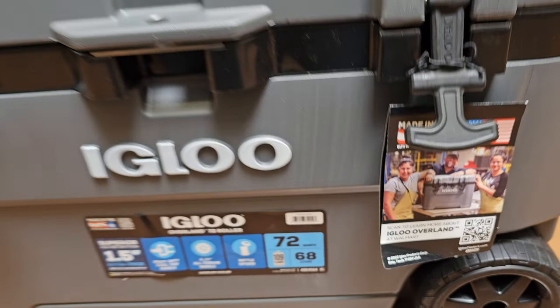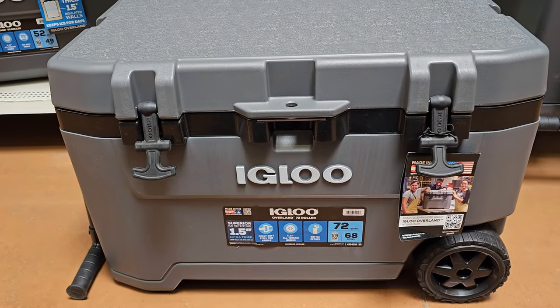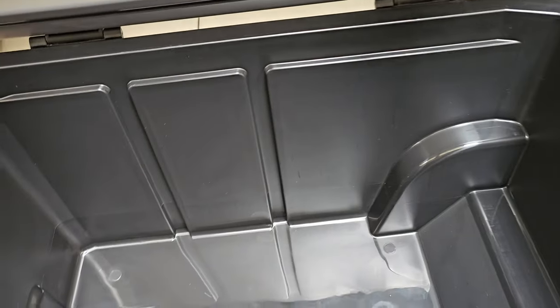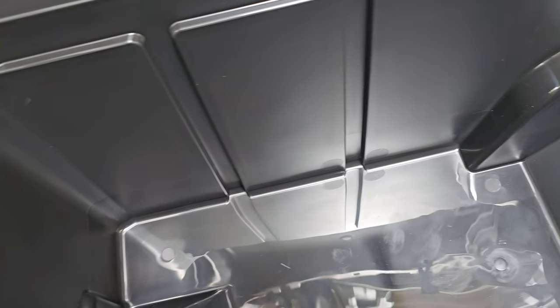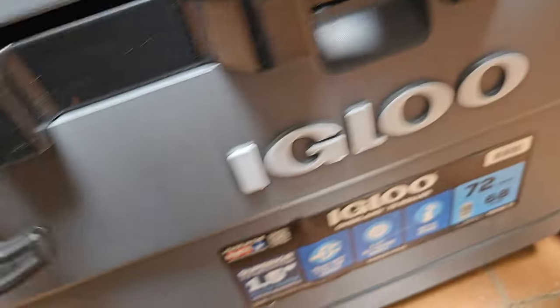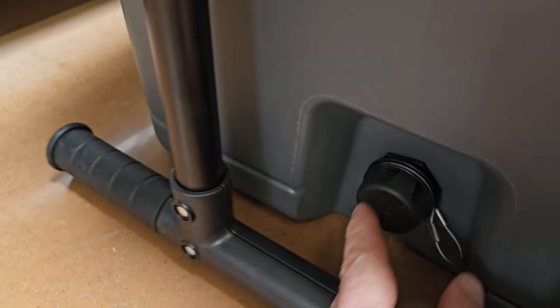Here we have the Igloo Overland — look at the size of this, this is awesome! I love the color of this. Let's take a look inside: lots of room in here to put all your goodies. Look at that, all kinds of room in there. There is the nozzle — let's take a look on the outside of that.